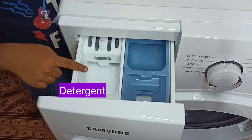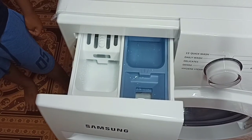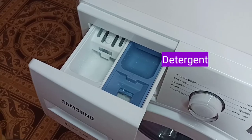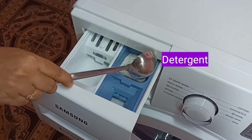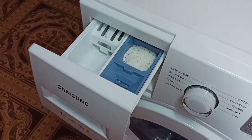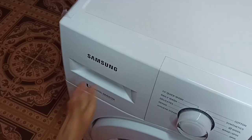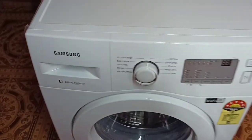We can put detergent in the pre-wash and main wash boxes, and fabric softener in the softener box. Let me put detergent in the pre-wash box for now. I am not going to fill the main wash and softener boxes. Let me close the detergent tray.